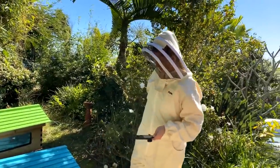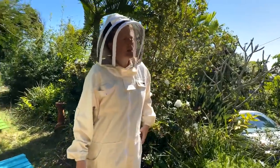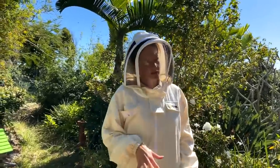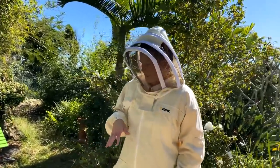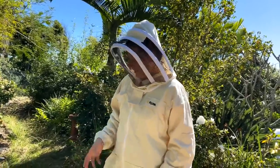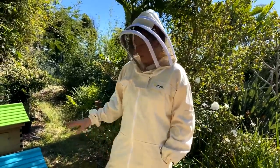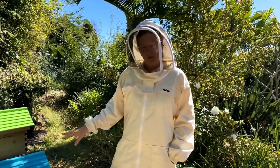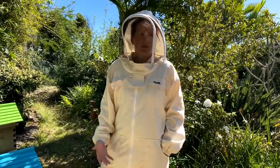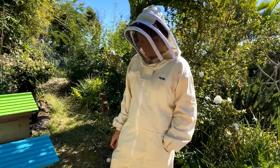Question about when to move the split: because it's for a friend who wants to get into beekeeping, Mira will leave it here until she knows it has a laying queen. She wants to give a beginner a hive that's confirmed with a laying queen. Once it builds up strongly enough, her friend will add a super herself.